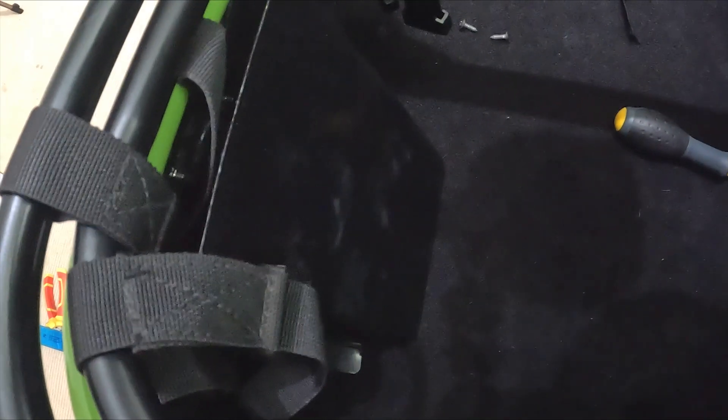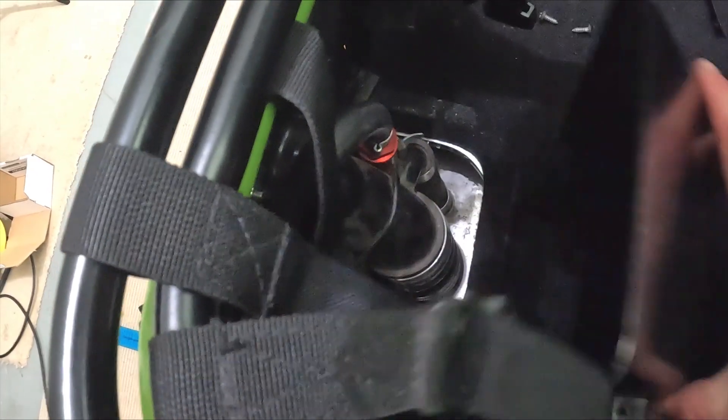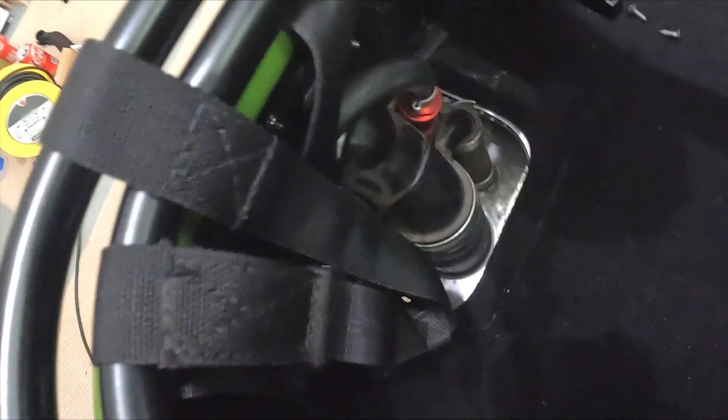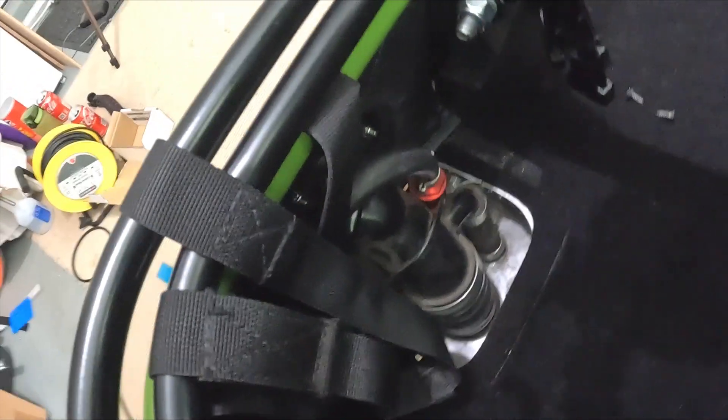I just wanted to quickly show you, just in case anyone wasn't sure. After removing those two screws, this literally just comes out — it might be tucked underneath there a little bit, but it will come out. Then it all opens up.